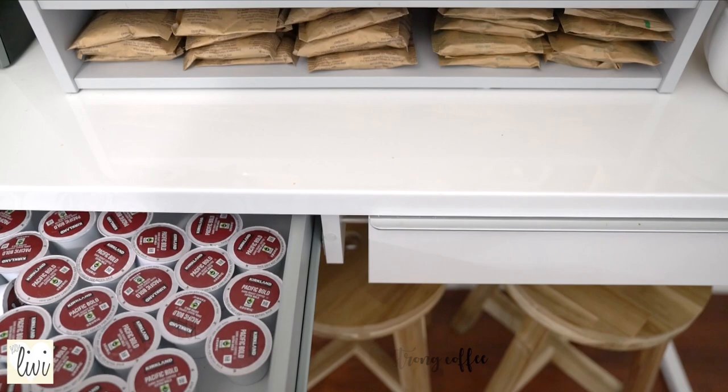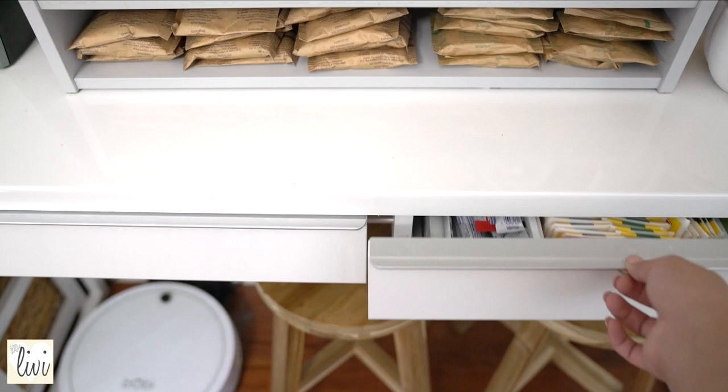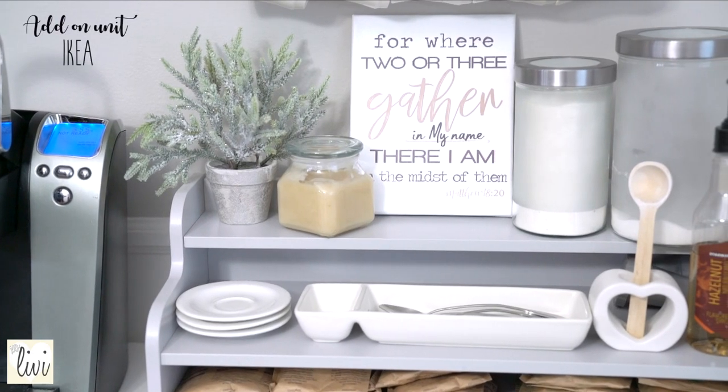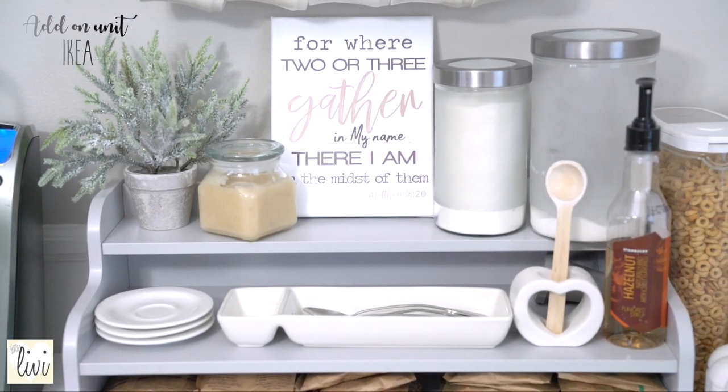When you're looking for a table for the coffee bar, make sure you find one that has at least two doors — one for your coffee cups and the other for your other favorites. On top of the table you're gonna want an add-on unit. I found this one at IKEA and I really love it.